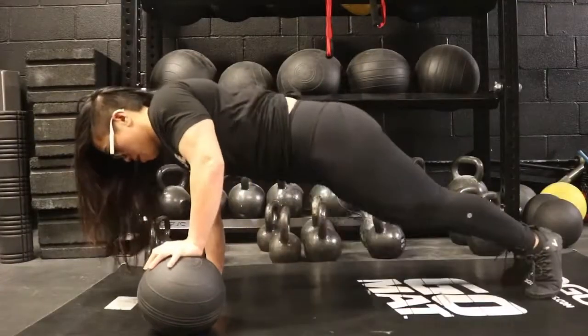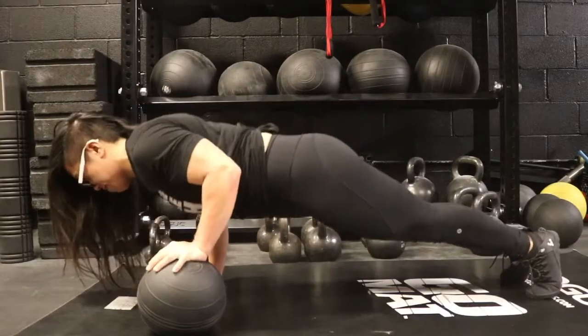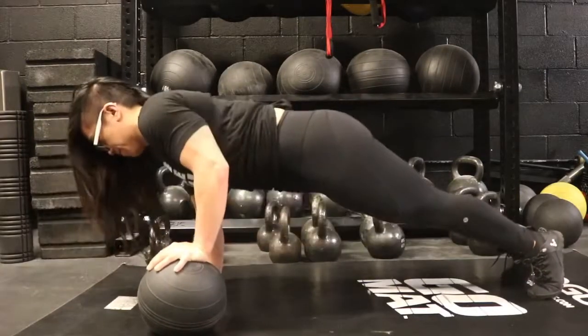And pretty much this is from the side — your back should be flat, your butt shouldn't be in the air. And you're just going to load it on the tricep and lock out from there.